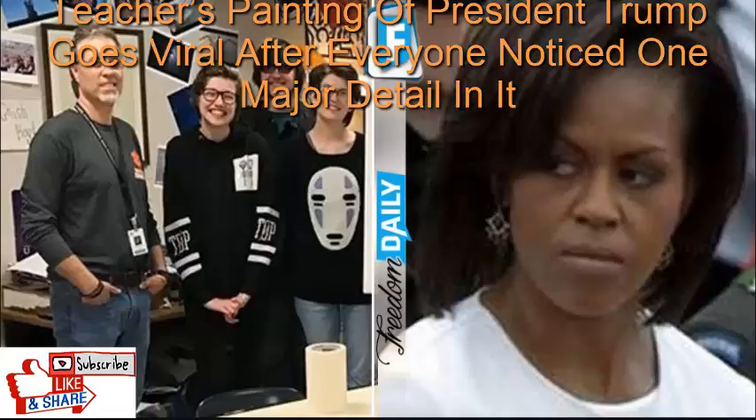It might not be popular in a politically correct world to show respect to the President, but sometimes the right thing isn't the popular thing — we have to do it anyway, even if we are shamed or castigated for it. Working in a public school, this teacher was likely to get in all kinds of trouble for honoring the President, but he did it anyway. He was able to teach his kids two important lessons: do the right thing no matter what, and that sometimes the right thing pays off — in this case, he received a signed letter from the President thanking him for his beautiful tribute to the Office of President and to the nation.